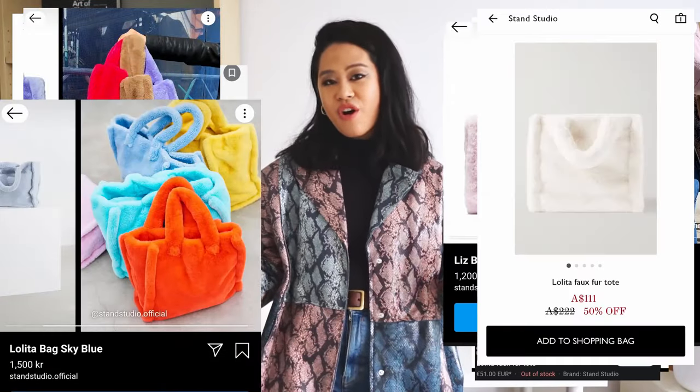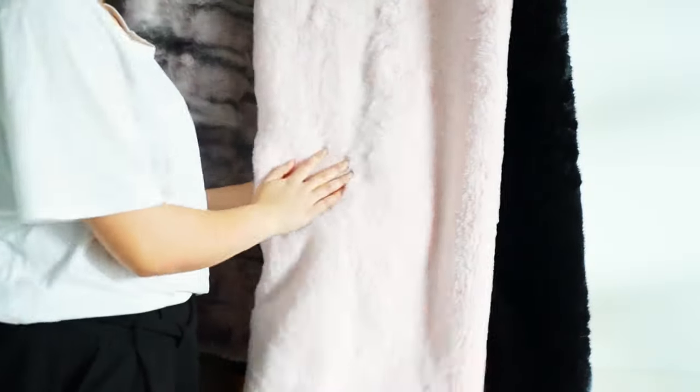This was inspired from Balenciaga and Stan Studio, a Swedish brand which I recently discovered while binge — well, window shopping — on Net-a-Porter. I actually bought a jacket from there, so I can't talk! I absolutely fell in love with their very fuzzy bags and decided to make a video showing you guys how easy it is to make. Let's have a look — I wanted to do a show and tell.